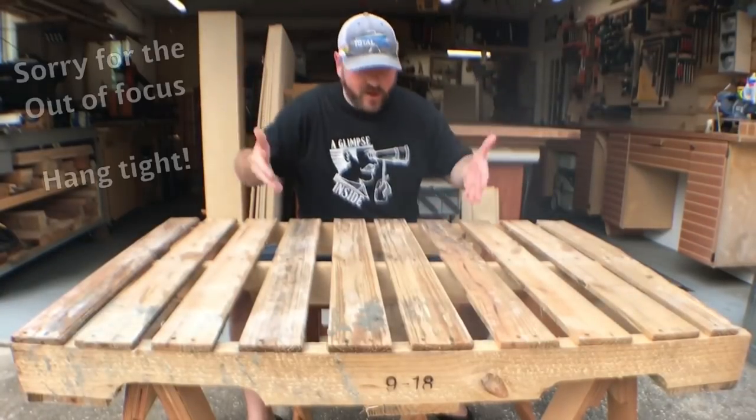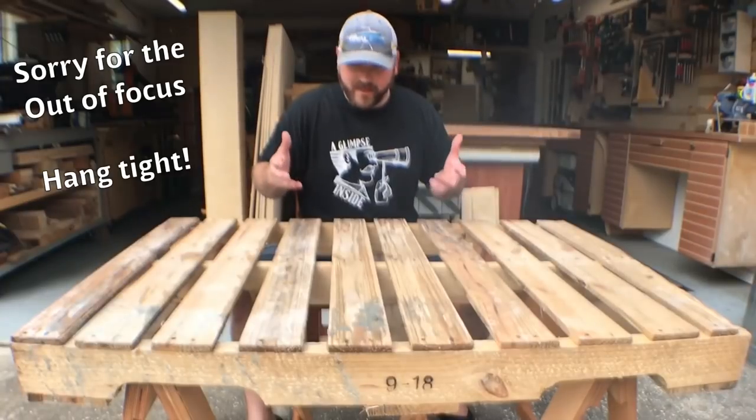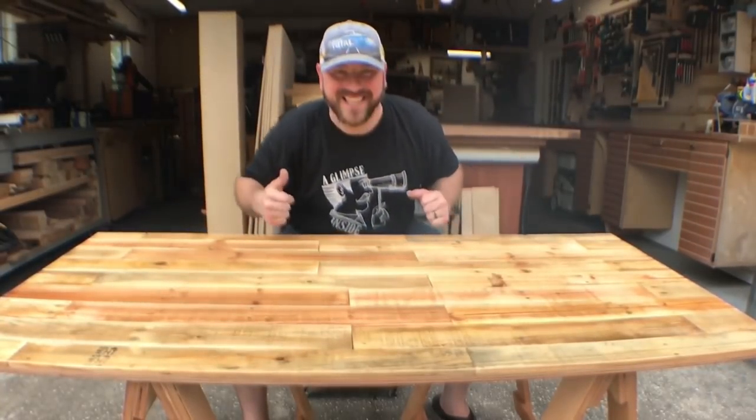Hey guys, welcome back. Today I'm gonna show you how to make this awesome rustic pallet wood table, but I think I can do better than that. Let's go ahead and make it and turn it into something even better. Want to see how I did it? Let's go.